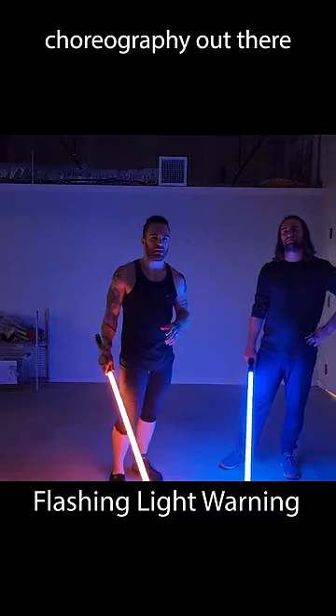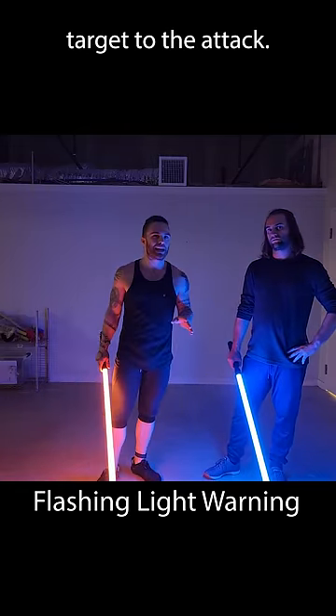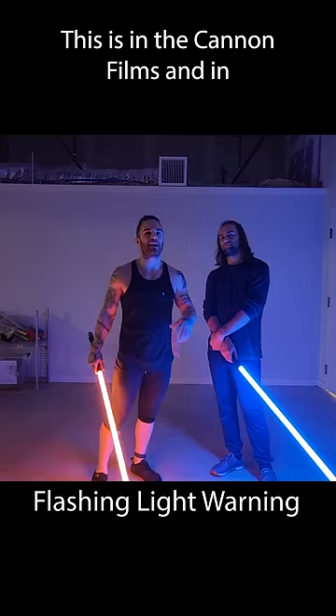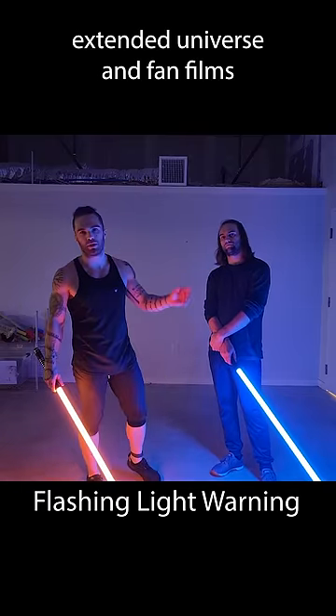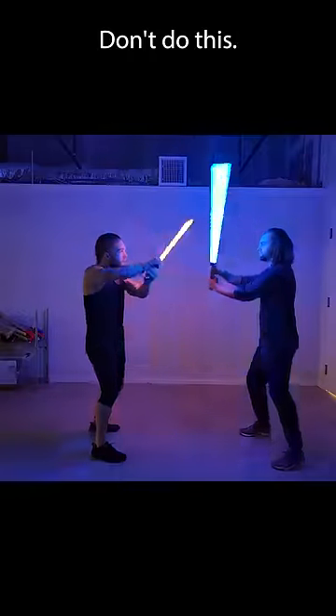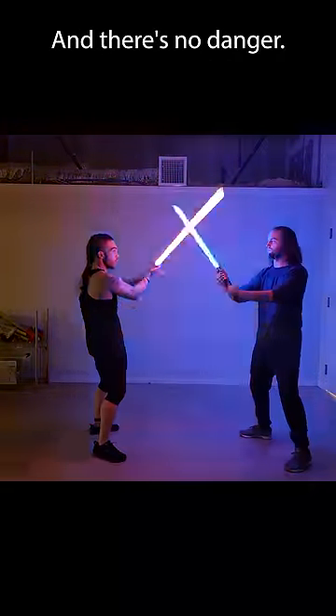I see a lot of lightsaber choreography out there that is kind of gutless because there's not actually a target to the attack. It's kind of sabers hitting sabers. This is in the canon films, in the extended universe, fan films, and everything. So here's a tip: when you're doing choreography, don't do this. Our lightsabers are hitting, but nothing's going on — there's no danger.